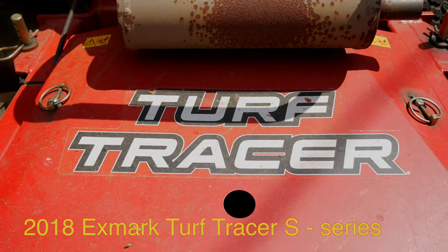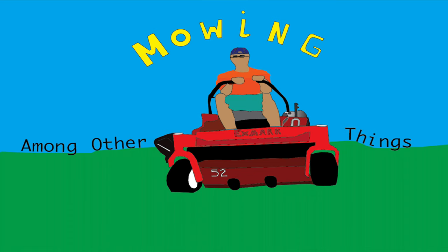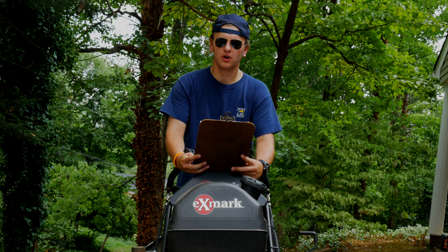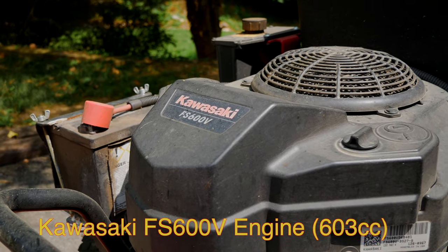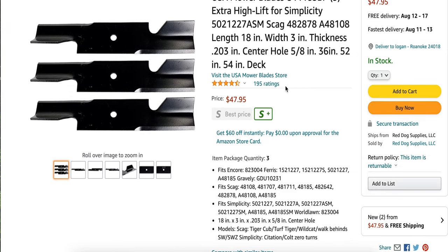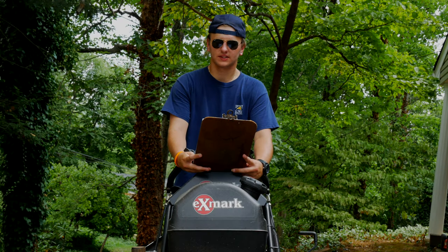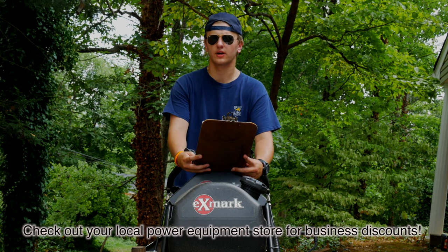This is a 2018 Exmark Turf Tracer S Series, one of Exmark's walk-behind mowers that features the 18.5 horsepower Kawasaki FS600 engine. We put high lift blades on it, which you can get at a power equipment store for around $10 to $12 each. This particular model has three of those, which means you can pick up a set for anywhere between $30 and $40.